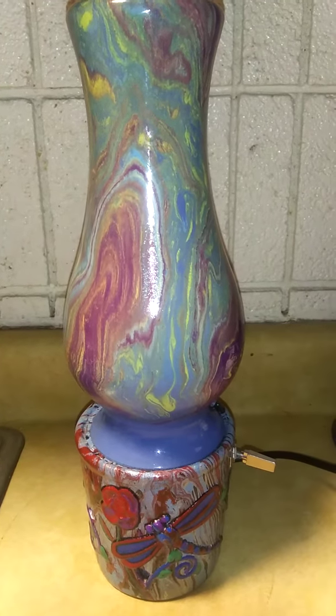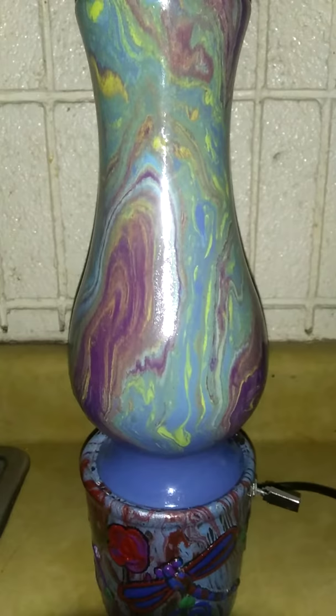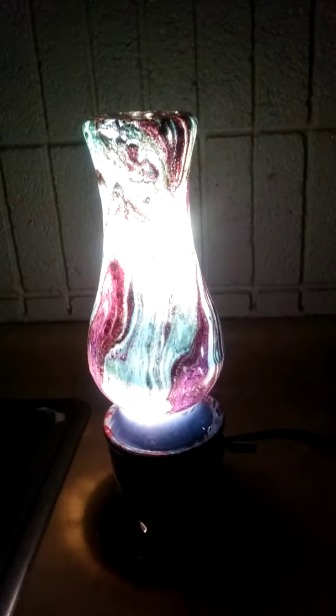First look at the finished light — completely finished now. It's got the switch on. I'll turn the flash off here. It's got a pretty nice glow, a good look to it. It's not as bright, and it's more green in real life.